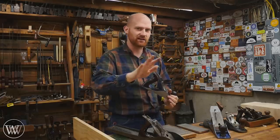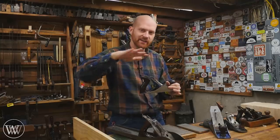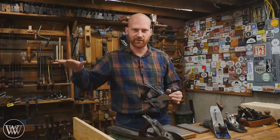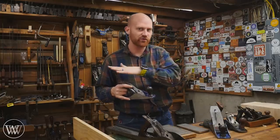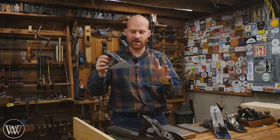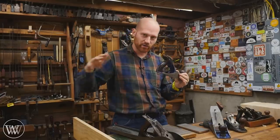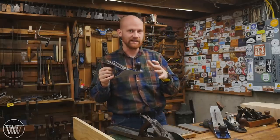Sometimes you have a little tear-out in one area, and the smoothing plane allows you to focus on that spot and take off just enough material to get through the tear-out until you have a nice smooth surface. It doesn't create enough of an undulation that your hand can feel it, but it will make it buttery smooth all the way across. Having a smaller sole lets you make that slight undulation that the jointing plane would skip over — and that is what makes a smoothing plane a smoothing plane.